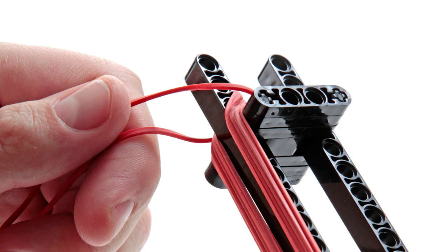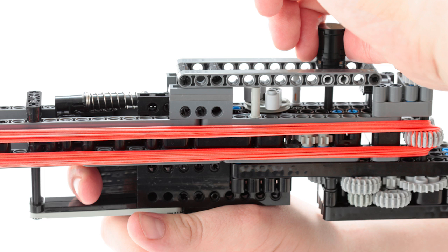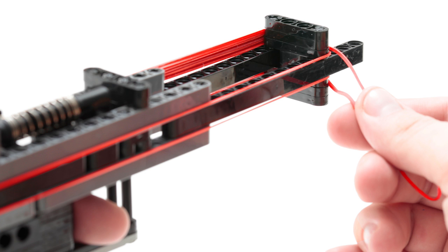For loading the gun, take a rubber band ring and hook it around the catch in front of the gun, then hook it around a tooth of the launching gear wheel. After this, turn the loading knob on top of the gun counterclockwise to ready the launching gear wheel for the next rubber band to be loaded. Repeat this process until the left gear wheel is full, then do the same on the right side.